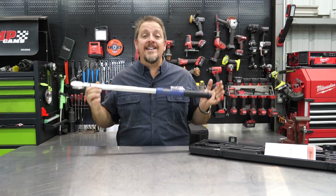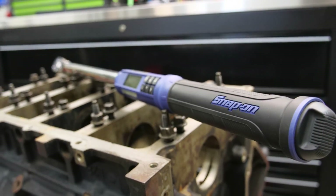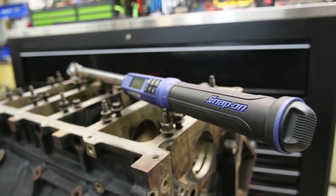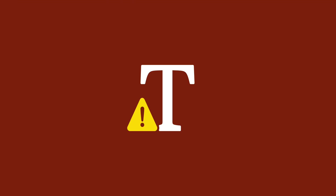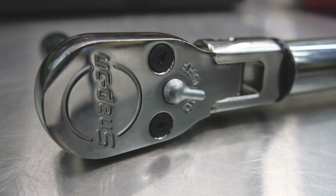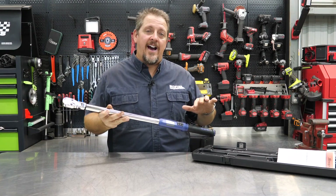This is the Snap-on Tech Angle 300 foot-pound torque wrench — specifically the ATECH 3F300MB. We'll have the model number on screen. This will absolutely suffice at 80 teeth with that four-and-a-half degree swing arc — a very nice design.